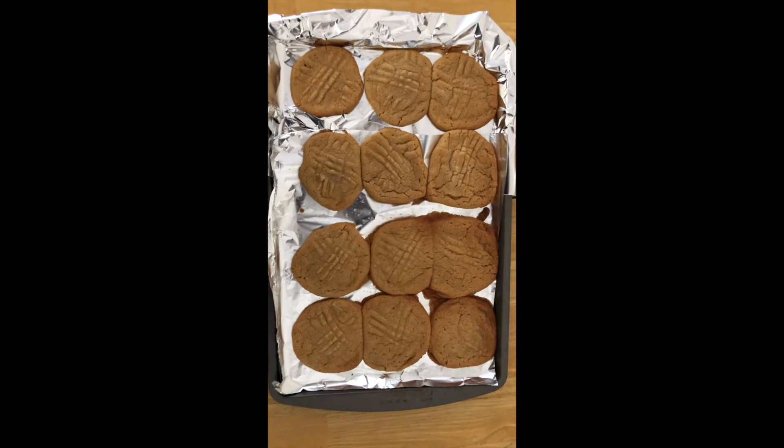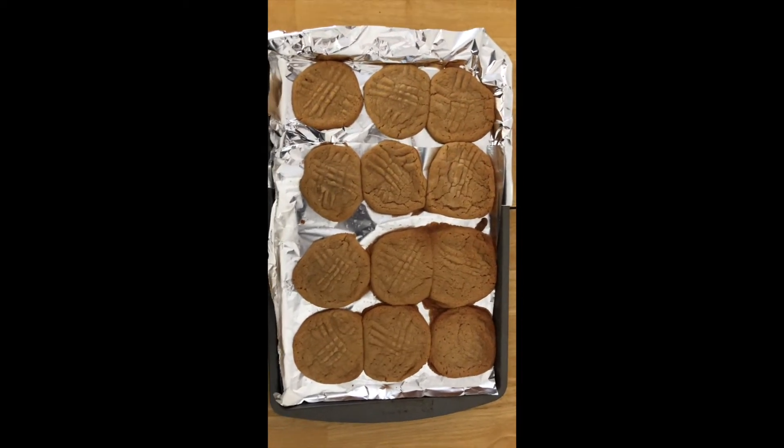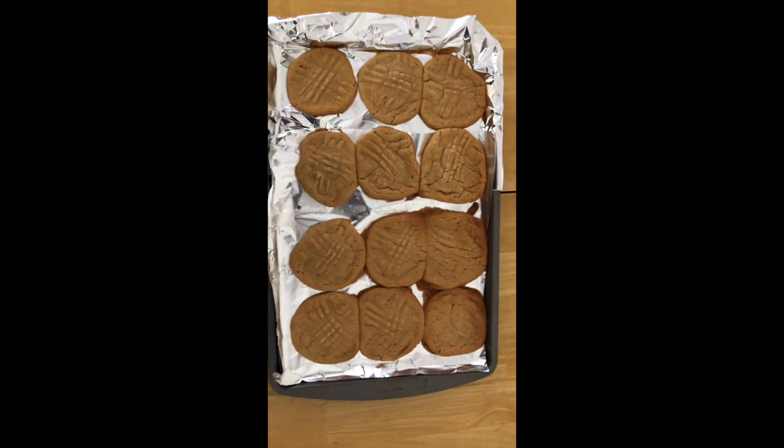Okay, now I took them out of the oven. I'm gonna let them cool for 10 minutes and then you can eat them. So that's all I have for now. Bye Coyotes!